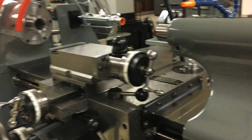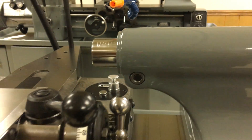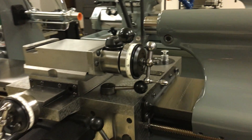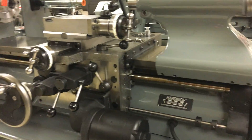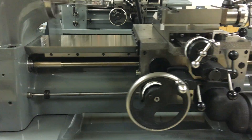New tailstock quill spindle installed. Lead screws and nuts replaced with import lead screw and nut installed.